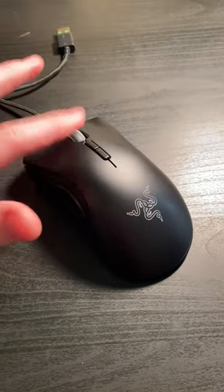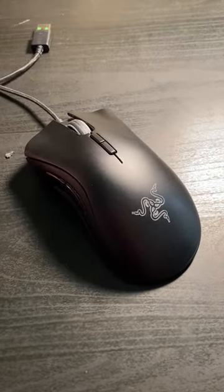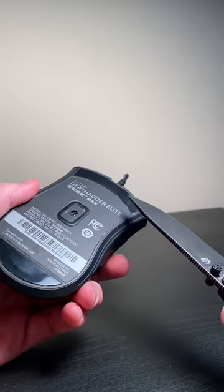So recently my mouse scroll wheel broke while I was doing homework. You can see here it scrolls infinitely, which is not right, so I'm going to attempt to fix it today.